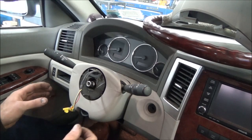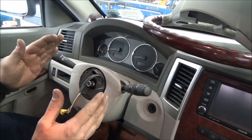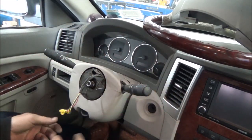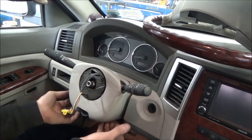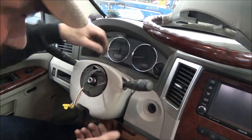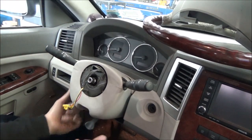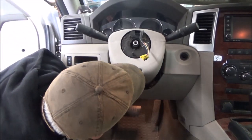Make sure your wheels are straight ahead — we don't want to put our clock spring in the straight-up position and then find out that we're straight up and down in here but the wheels are actually off to one side. That's step two. Looks like we've got to pull our column covers. There should be some little screws or something up underneath here.